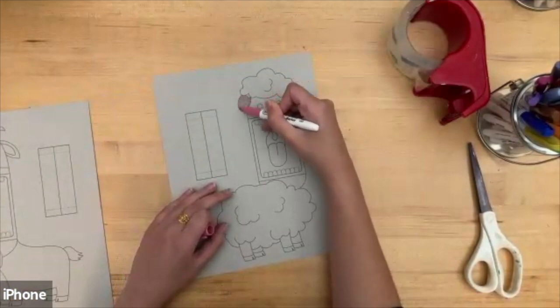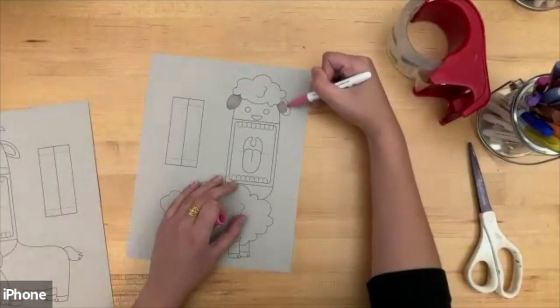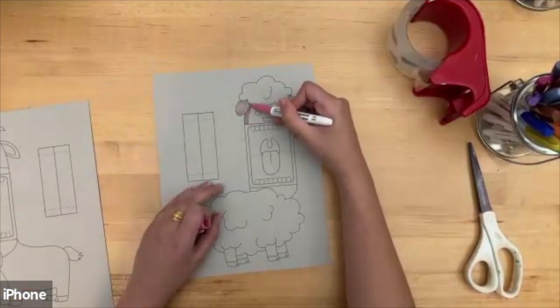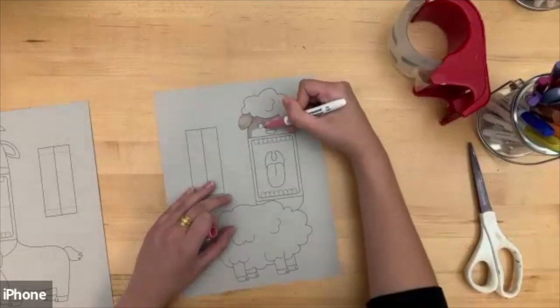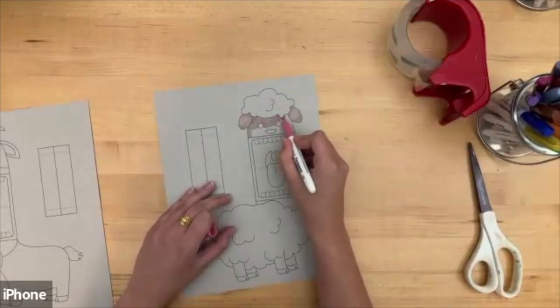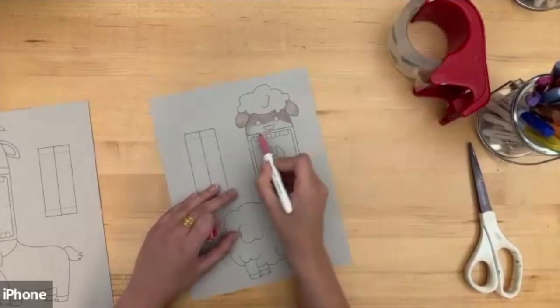You can use these puppets for puppet shows, Ramadan shows for your family and friends, or you can just play with them. I am choosing to make my sheep pink, but you can make it whatever color you want. Take your time on this — you don't have to rush. Make them look as pretty as you want.